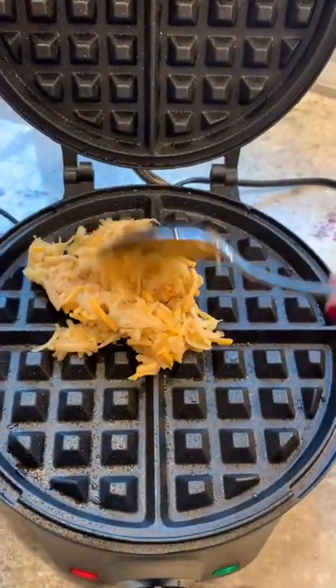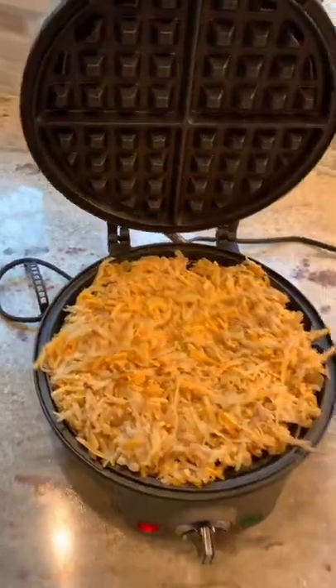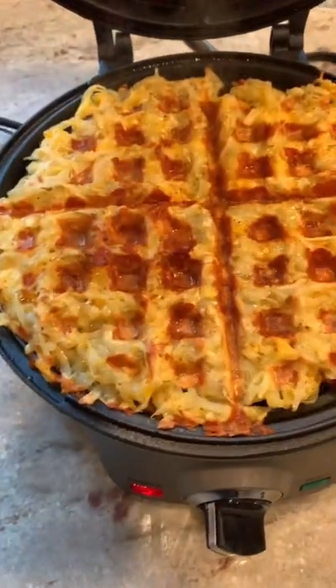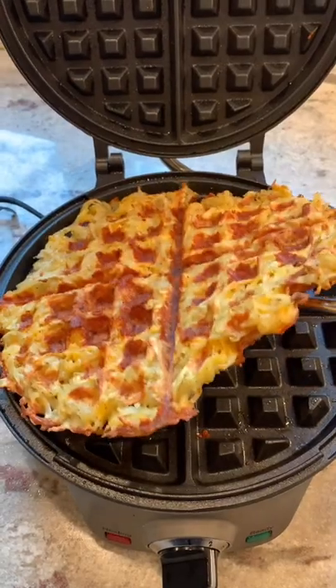Take a big scoop and add it to the waffle maker. You're gonna fill the whole thing, just like that. Now let's close it up. Take a peek — almost done. Now gently lift them up with a fork or spatula, but they should easily come out.